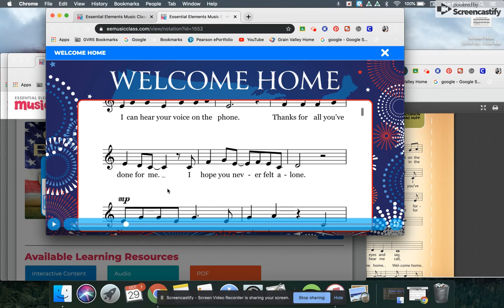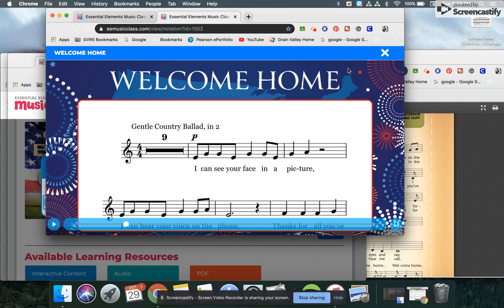All right. I hope that's helpful to you and good luck on your solo. Happy practicing. Thank you.